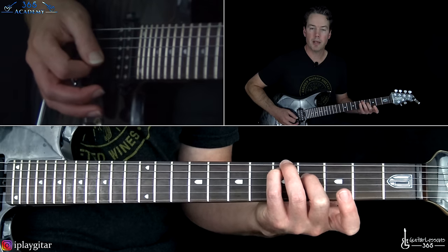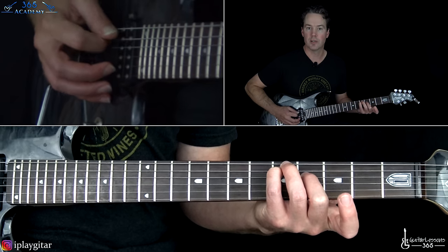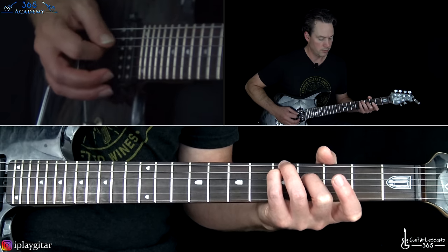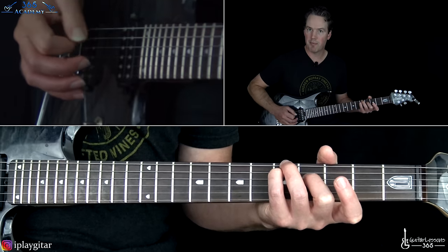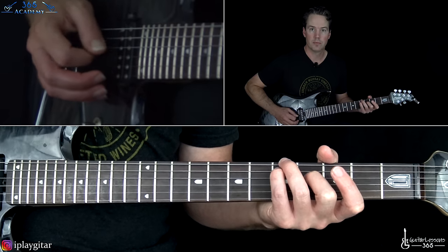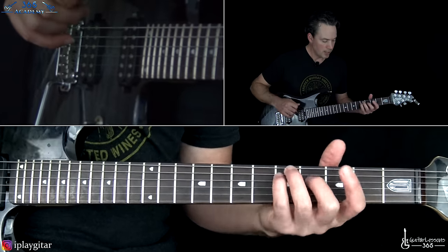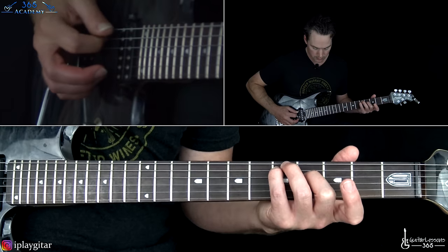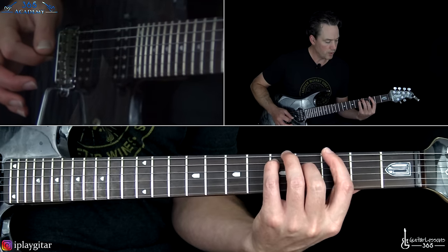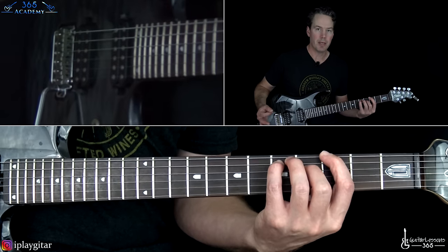So we have those first three notes. What we're going to do is pick across the open G, the D string, and then the A string a few times. We basically pick from the G down to the A three times in a row. And then that last time, you're going to hit the A string twice. Now we're going to add the 3rd fret on the low E string and the feel of the picking pattern is going to change a little bit.